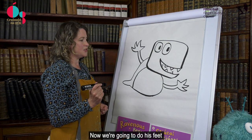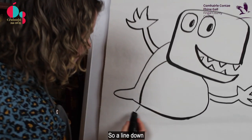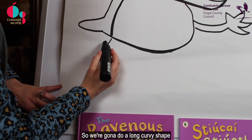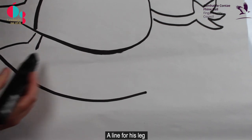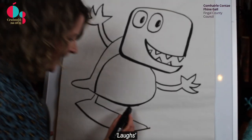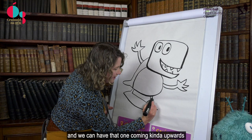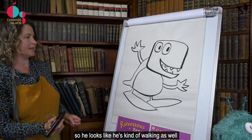Now we're going to do his feet. So a line down — he's got big fat feet as well. We're going to do a long curvy shape, a line for his leg, and then we're going to put his foot in. You can see he's got really big feet. And then another foot over this side, and we can have that one kind of coming upwards so he looks like he's walking as well.